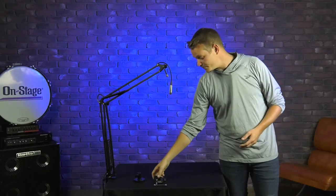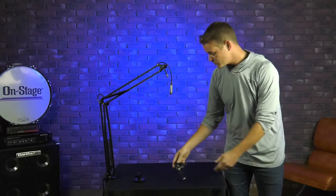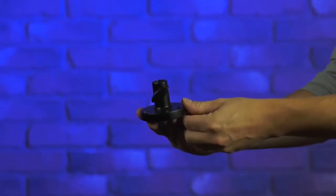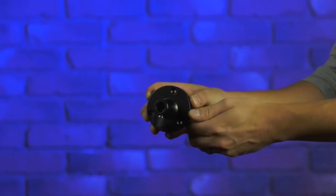It also includes two clamps. The first clamp you see assembled here is our C-clamp — this will attach to your desktops, tabletops, and countertops. We also include a flange mount. This flange mount is a more permanent solution, so you can screw it into your desk and that'll keep your boom arm there and here to stay.